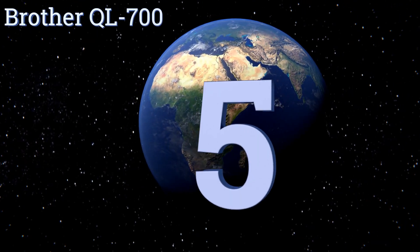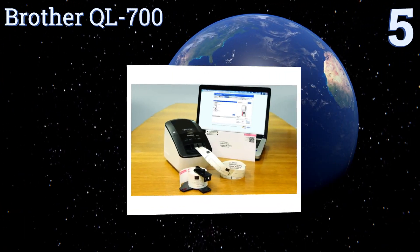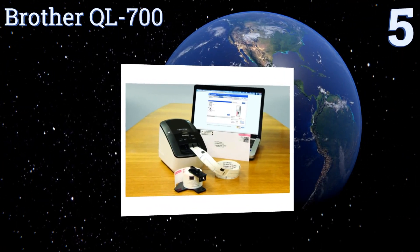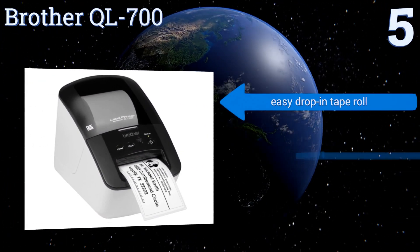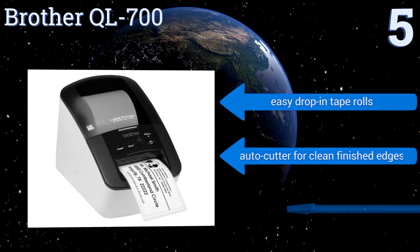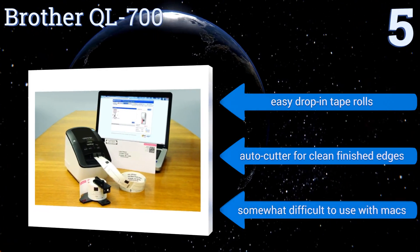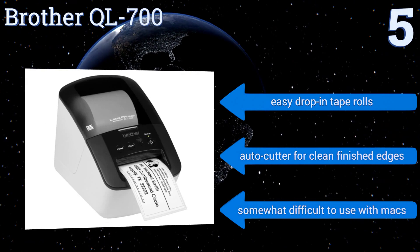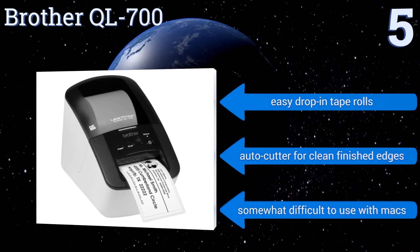Halfway up our list at number five, the Brother QR-700 is a value-priced, reliable, high-speed model. It can produce up to 93 2.4-inch wide badges or USPS postage sheets per minute, making it a great choice for small businesses that ship plenty of products. It comes with easy drop-in tape rolls and an auto cutter for clean finished edges, but it is somewhat difficult to use with Macs.